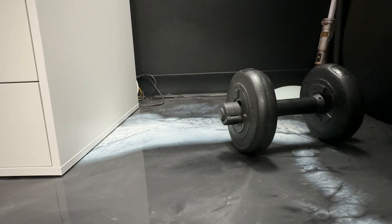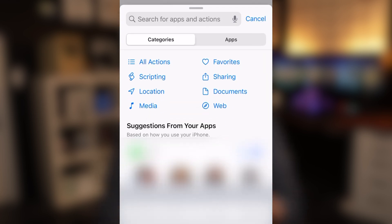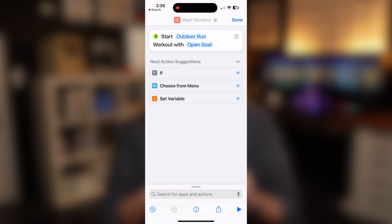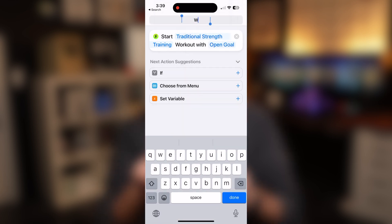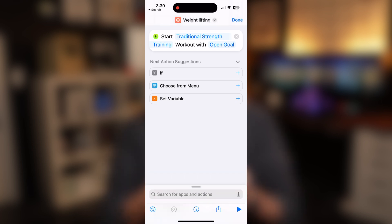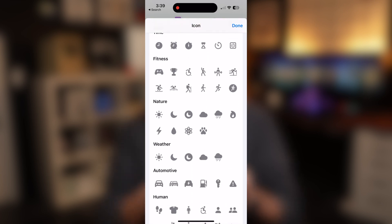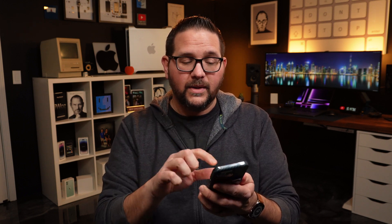Let's say you want to do a strength training workout — how do you add this? Click the add button at the top, add an action, type in 'workout', click on that, and now you can start a workout. Change the type to traditional strength training, open goal is fine. I want to rename it — I'm going to call it 'Weight Lifting.' I'm also going to change the icon, make it purple, and scroll down until you find the one you want. They have a decent amount of options.